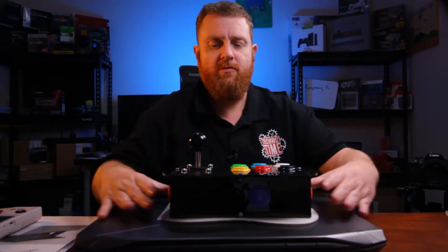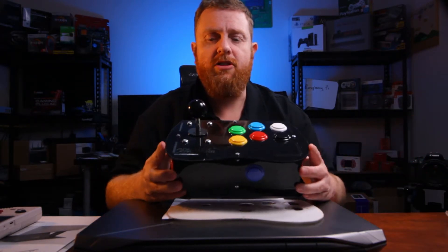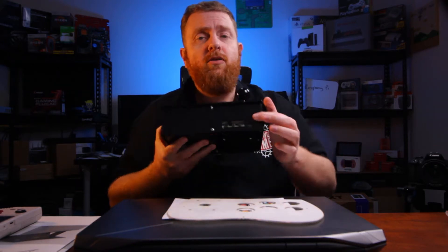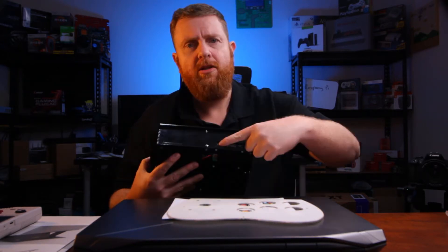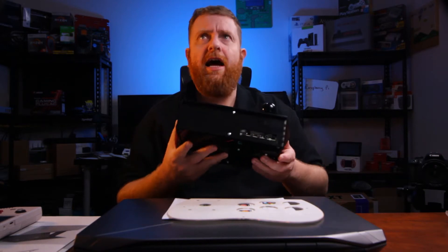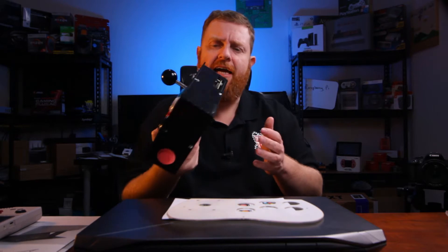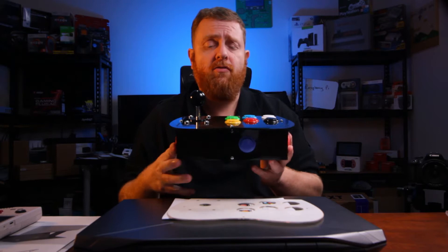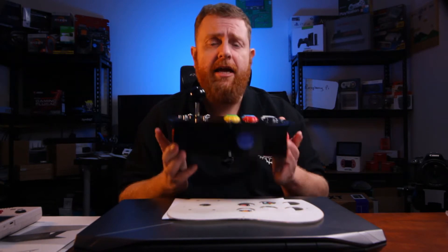What you're looking at here is the Monster Joystick, but it's the updated model, so it is compatible with the Raspberry Pi 4 — USB-C, HDMI ports, three-and-a-half millimeter headphone jack, USB 3. They've just modified the design so it'll fit the Raspberry Pi 4 properly.